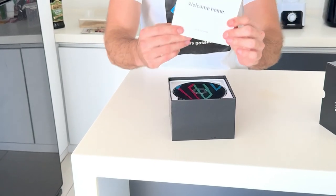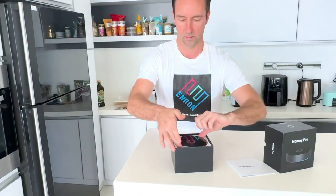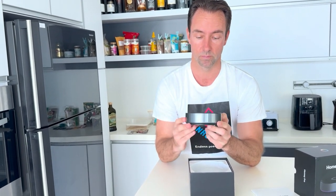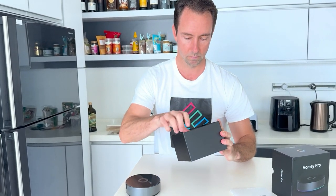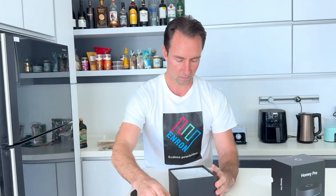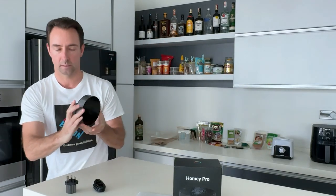Okay, quick start guide. Look at this — look at that. That's beautiful. I don't even want to put my fingerprints on it. Look at that. That slip down is very loud. There's the port on the back.